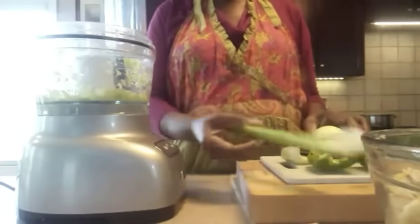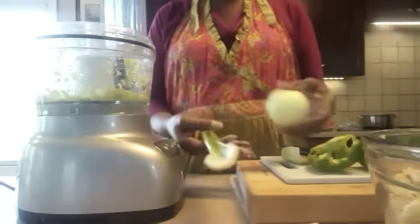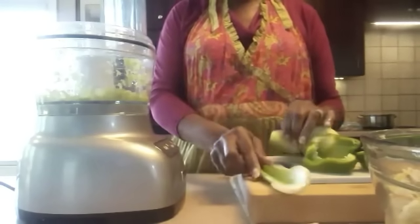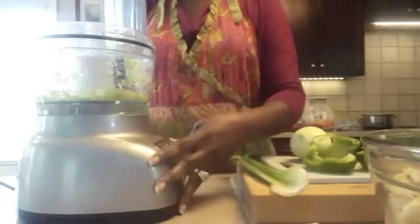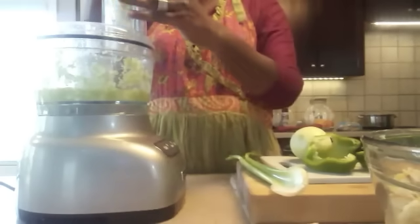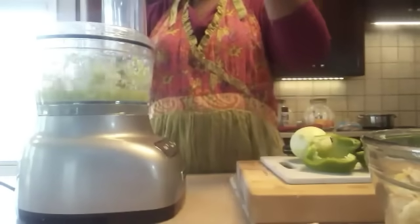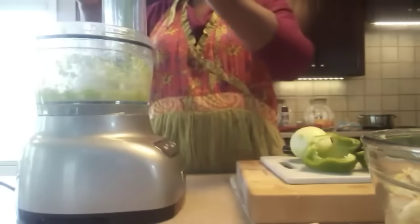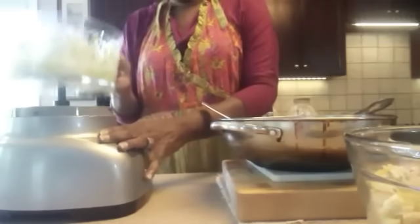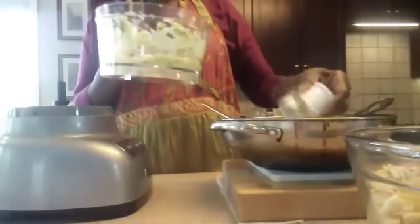Now we're going to get our vegetables. We have the Holy Trinity here, which is onion, celery, and green pepper. I'm using my food processor for this — it's going to make it quick and easy, but you can always chop it up yourself into small bite-sized pieces. Once it's all chopped up, we're going to put it in a large skillet because we're going to sauté it next.